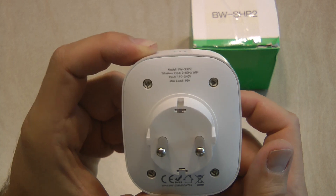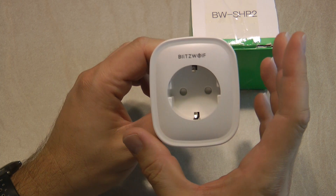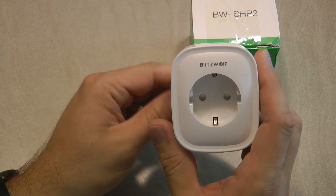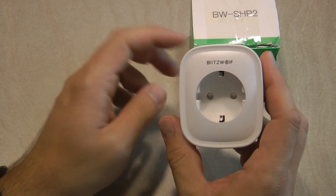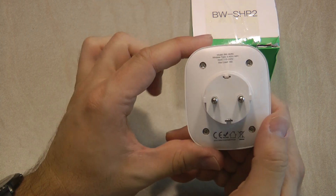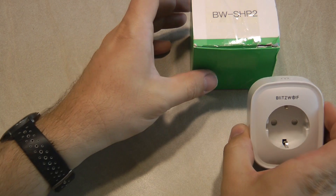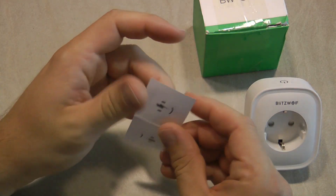Looking at the spec side, you can see it is designed for multi-voltage, even though this European plug is going to be 240 volts only. The other important metric is the maximum load of 16 amps, so it's a rather beefy unit. It looks physically quite large, but that's a good thing because it's designed to power hungry devices such as a washing machine or a dryer. Some smaller units would only have a 10 amp relay, so if you need something bigger, go for this 16 amp one.